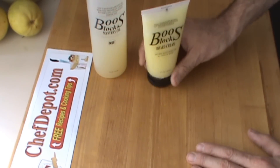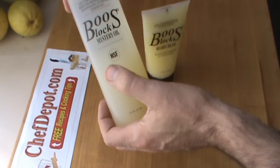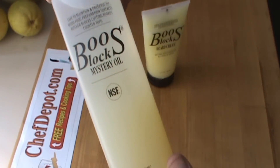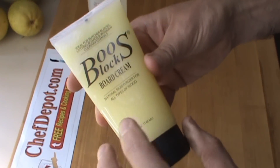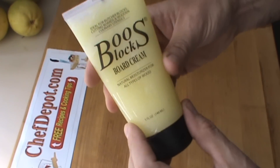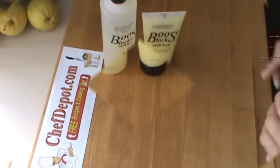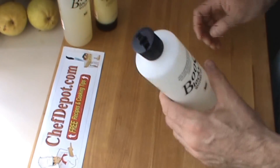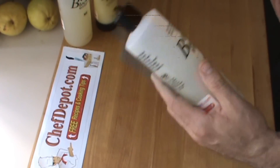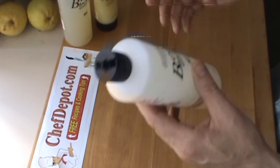These are the two products I like to use to refinish my block. This is mystery oil, which does have beeswax in it — you can actually see it in the bottom, so give it a shake before you use it. And this is board cream — boost board cream — which is primarily beeswax, a little thicker stuff. Both great products. In this bottle I've mixed the two products together: mystery oil and board cream. I warm it in a little bowl of hot water to loosen it up to around 80 or 90 degrees Fahrenheit.